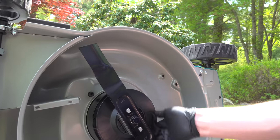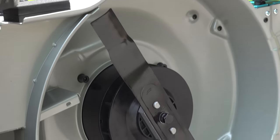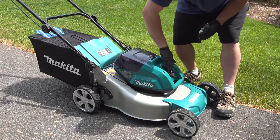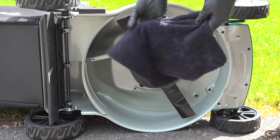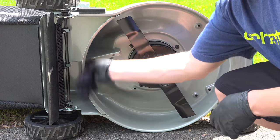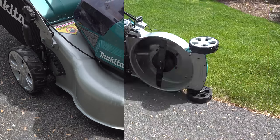I applied it to the deck, the blade, the motor housing made of plastic, and also the upper parts of the mower. When you're done, let it dry for about 5 minutes, wipe any excess off with the second cloth they include, and then it's best to let the coating cure for about 24 hours before you use it.